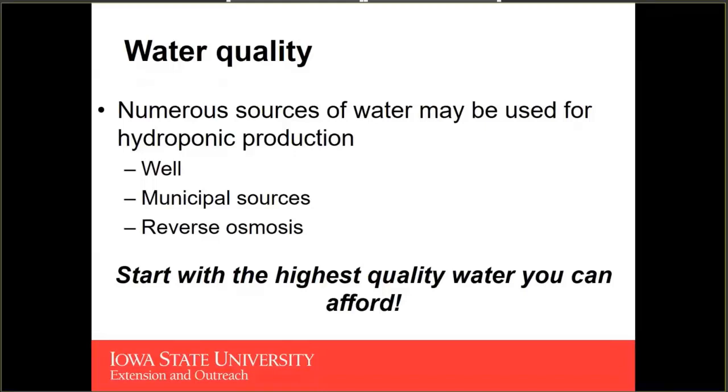The three most common sources of water for any hydroponic nutrient solution are going to be something like a well, a municipal water source, or using reverse osmosis. You may notice one water source is conspicuously missing from this list, and that would be surface water — something like a pond.